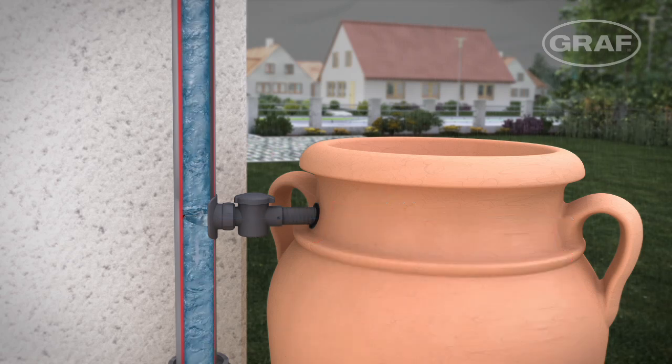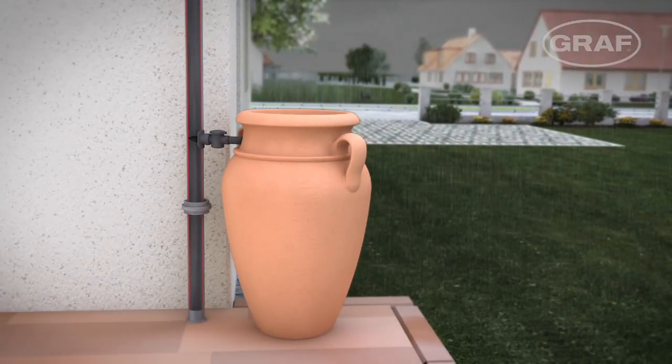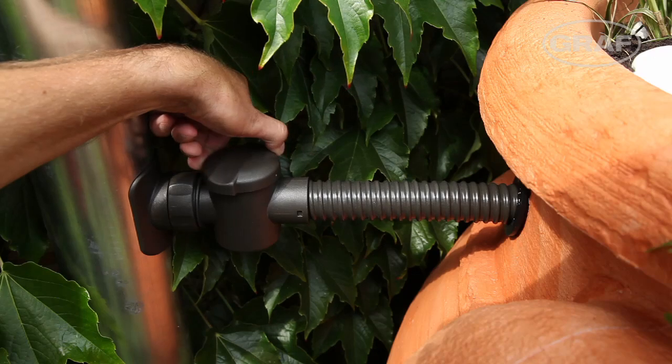The sealed tank prevents the water from being contaminated or becoming a breeding ground for flies. In winter, a ring on the housing allows the inlet to seal the system. This instantly prevents the water tank from freezing.